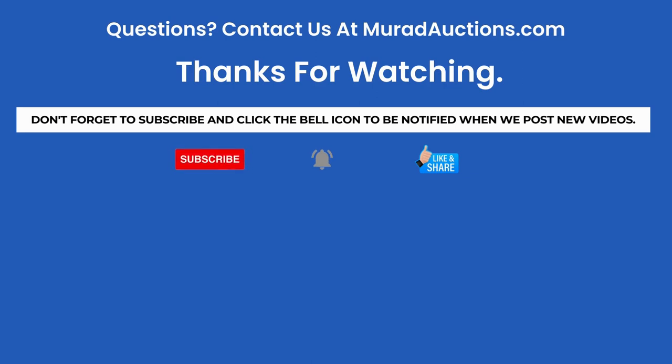If you found this information helpful, be sure and like us and subscribe to our channel. Also, share our content with other fundraisers so we can continue to produce more videos to help you produce more successful events. If you want to be notified when we post new videos, click the bell icon.